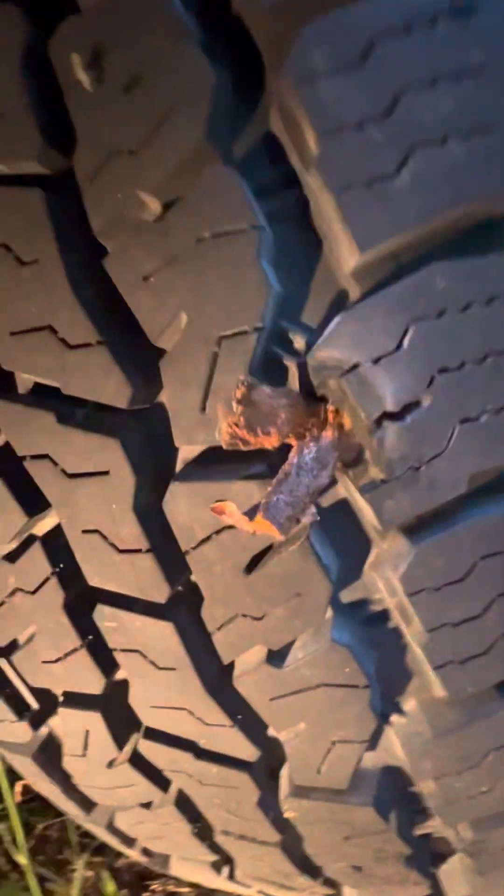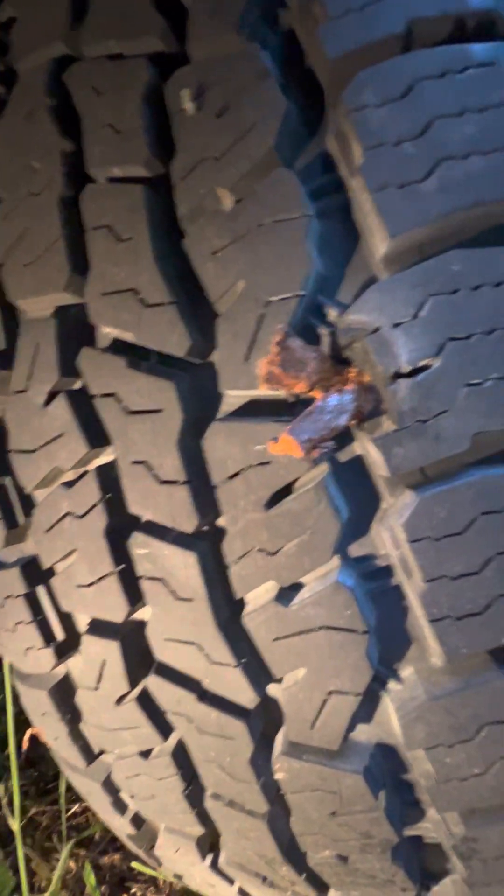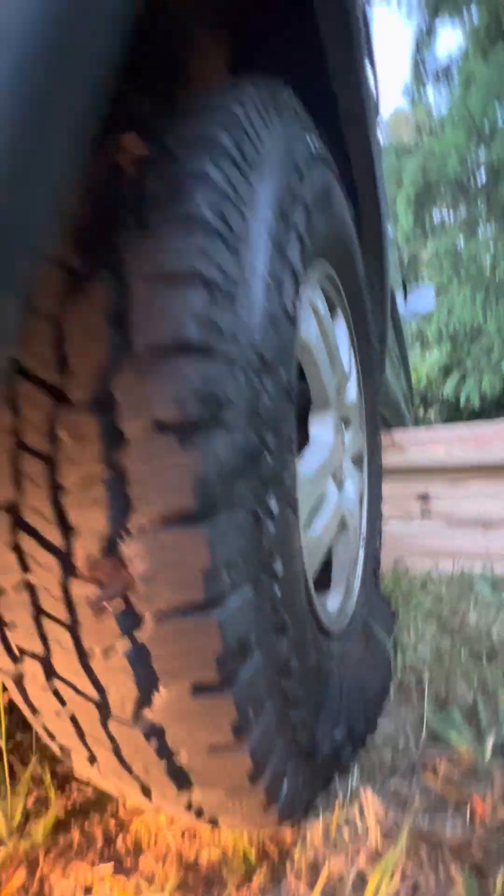It stayed! Then what we do is we trim this off — snip, snip. And then we'll air the tire back up. Ta-da!